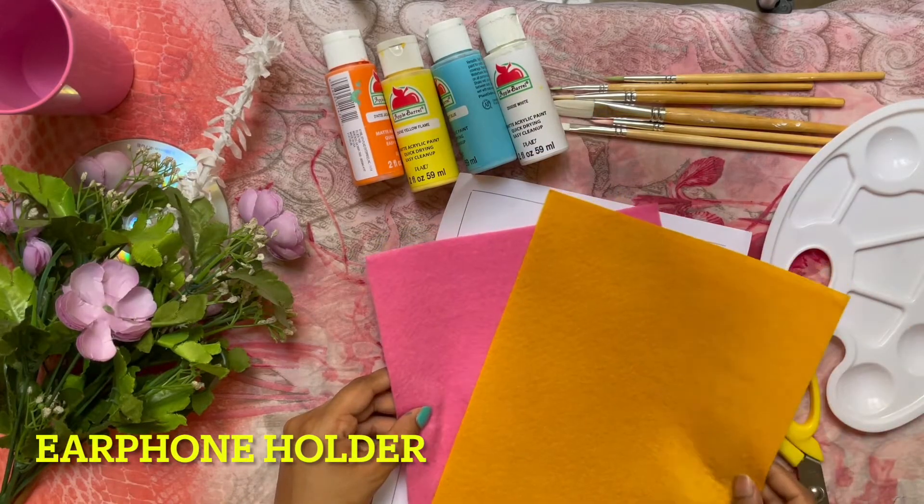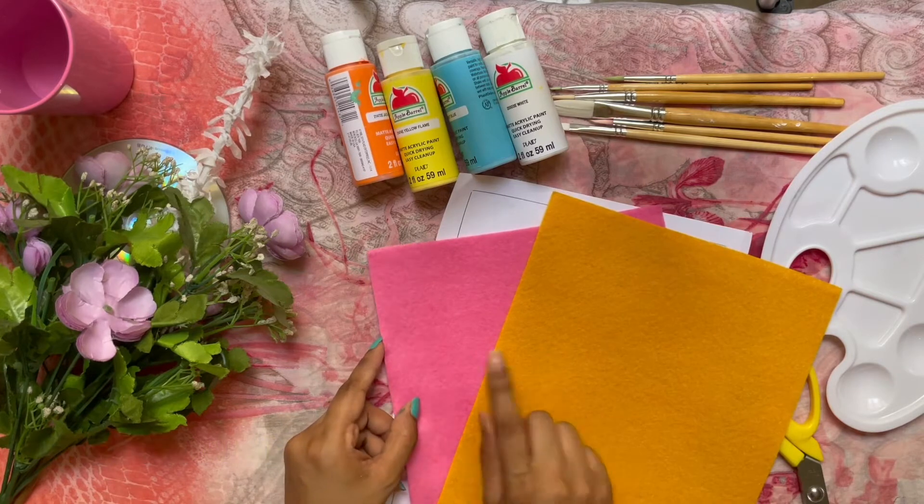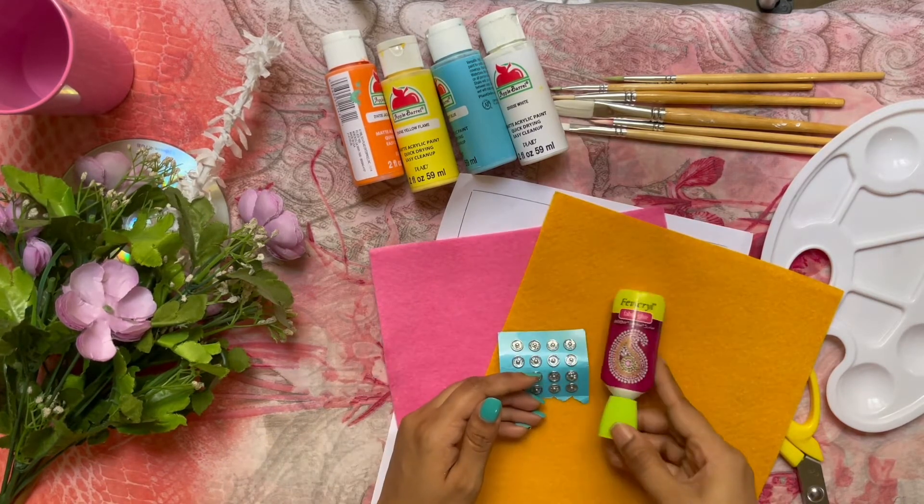For the first DIY, you need a white paper and two felts. Let's take a pink and a yellow color. And you need a fabric glue, pencil, and scissors.